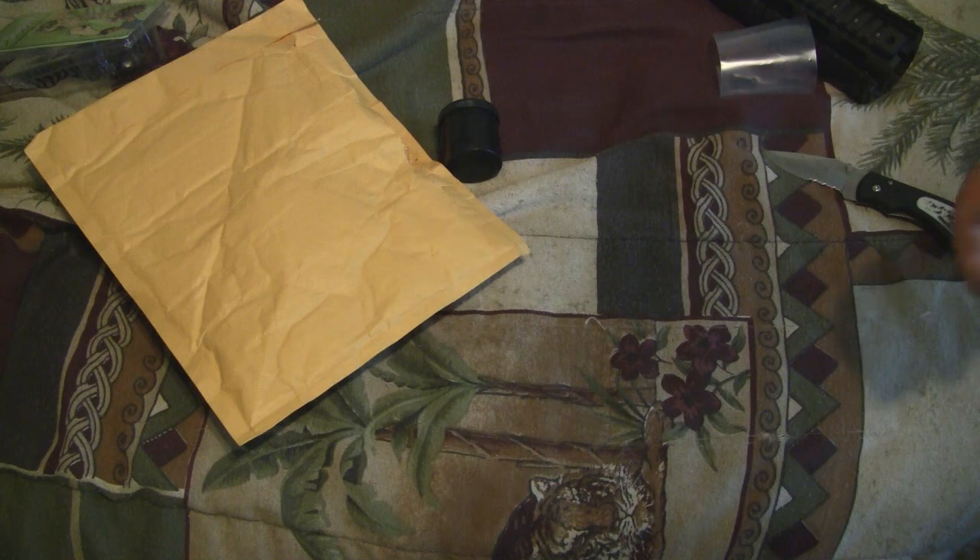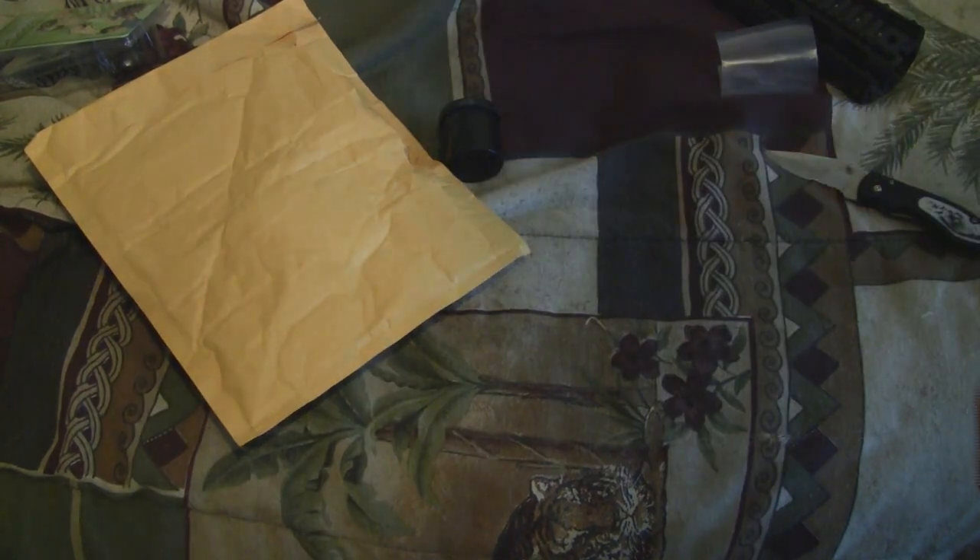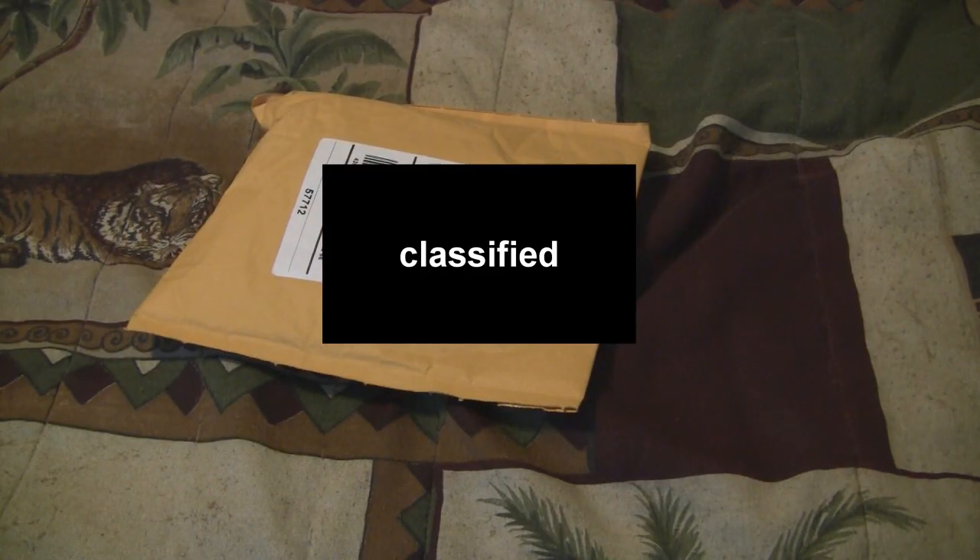That's pretty much it guys, hope y'all enjoyed the unboxing. Another sneak peek on the Glock — my CM030 — I've done a couple changes to it. That's gonna be on the vlog soon, so look forward to that.